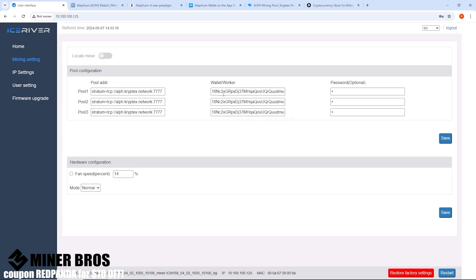You're going to need to assign a worker name so you can identify this miner on the pool. Type a period and then something like 'al01' — you can name it whatever you like. If you have multiple miners, you might do al01, al02, al03, and so on. Once you have that, select and copy the whole wallet-plus-worker string and paste it into all three pool wallet fields so they all match.